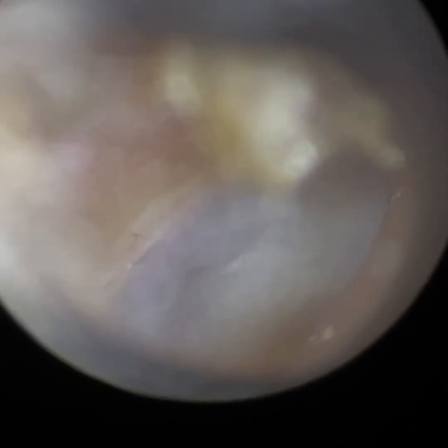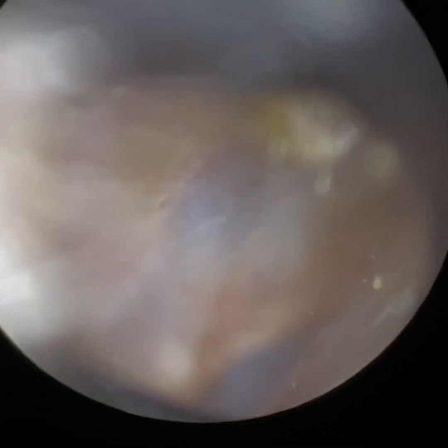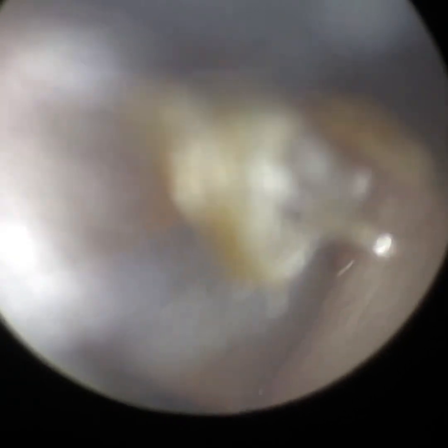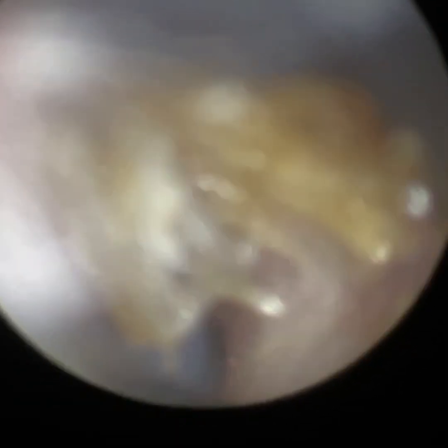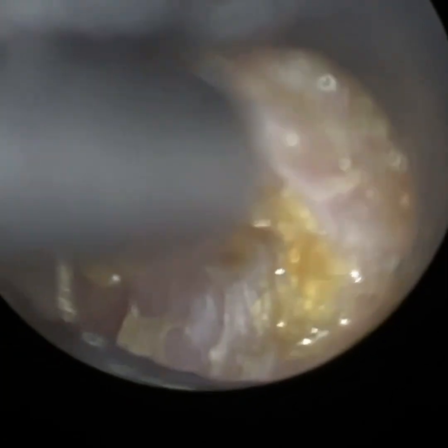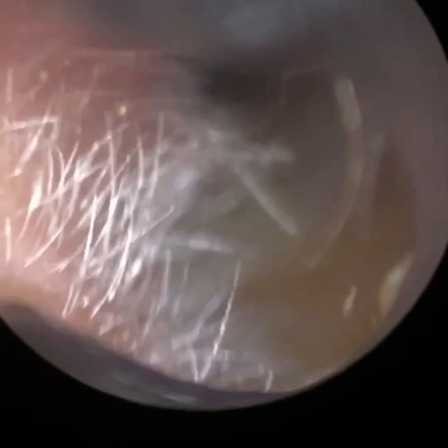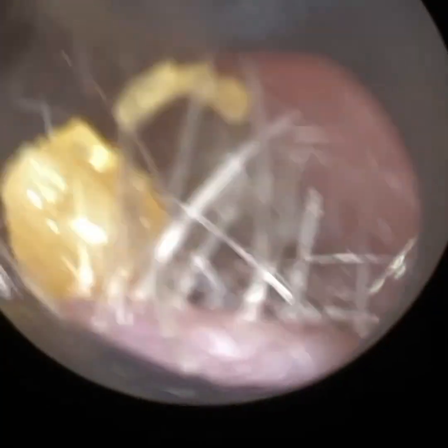I'm just going to dilate the ear canal. And that's patient two — you can see the eardrum there. They've got quite a bendy ear canal, and you can see the anterior canal wall, which is kind of masking the anterior portion of the eardrum. I've just gone to the back part of the ear canal wall now, more lateral — the lateral posterior canal wall — just peeling some dead skin off there. It came quite easily, and there's just a speck of dead skin that got trapped in the entrance.